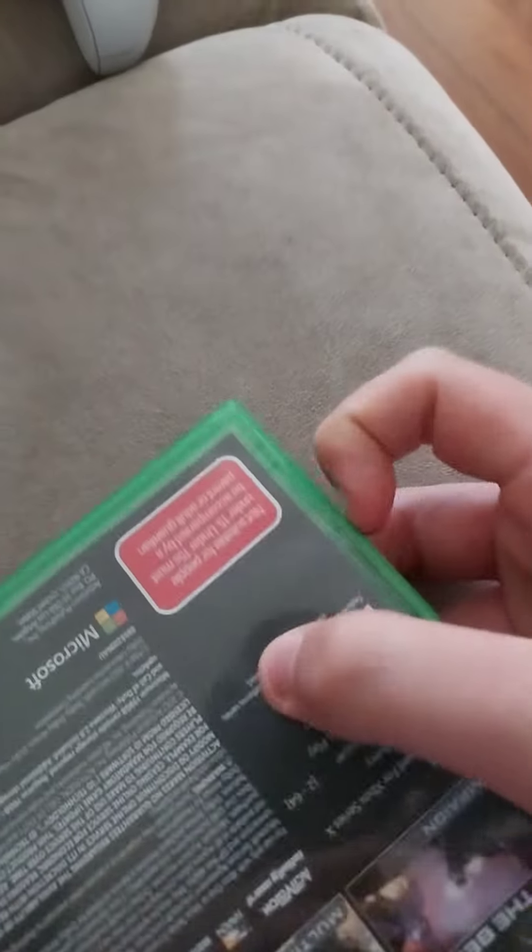I have no idea how to open this. I just don't know what's going underneath the cover. It's a sticker — I think it's a sticker actually.